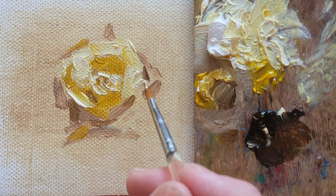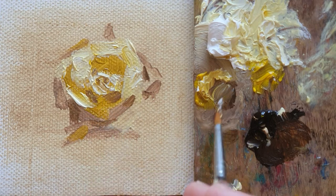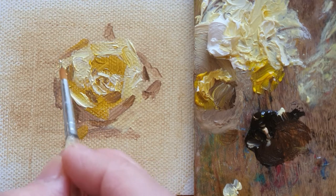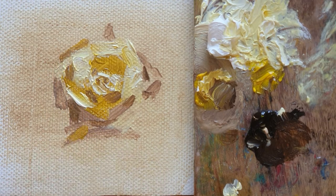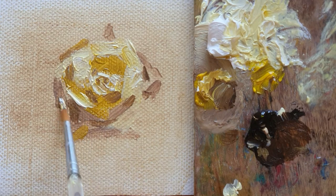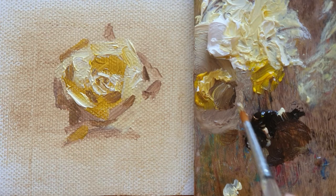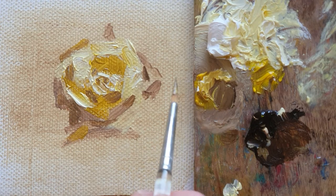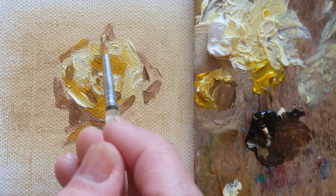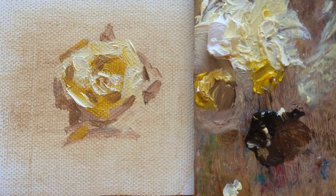I think I will be able to carry on tomorrow with the same rose — this one — and do more detail painting, then share it with you. Thank you for watching my video. Hope to see you tomorrow. Have a wonderful day. Bye!